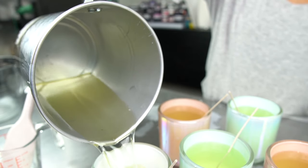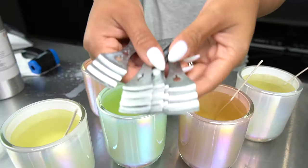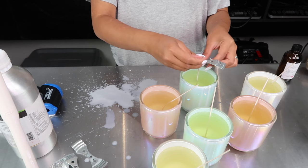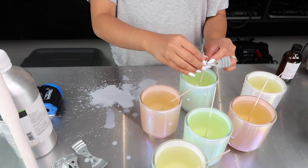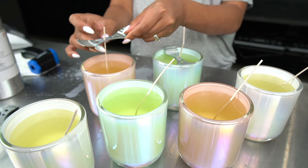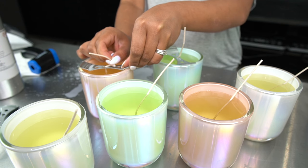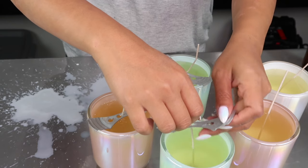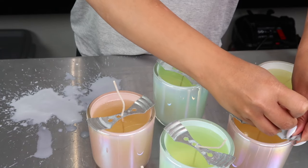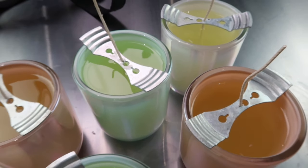Step ten is an important one: make sure that your wicks stay centered while the wax solidifies. To do that I use these wick centerers that I got from Amazon. You want a centered wick for mainly safety purposes. Wicks that are too close to the edge of your vessel can cause them to overheat and maybe break. A centered wick also helps with an even melt pool, which is super important to prevent tunneling. But even with a centered wick you can still get tunneling if using too small of a wick. That's why it's important to follow the guidelines as given by the wax, wick, and candle vessel supplier, and also to test your candles before you gift or sell them.